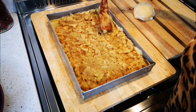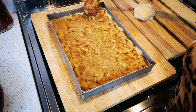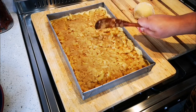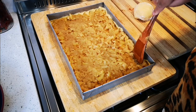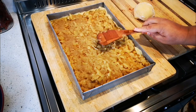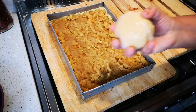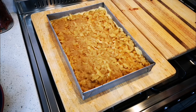All ovens are not the same, so what we want is a nice golden-brown topping. You can also add chopped walnuts or pecan nuts and raisins at this stage to give it a nice texture and crunch — that's entirely up to you.